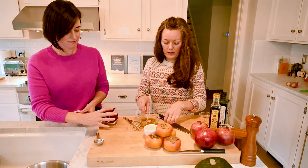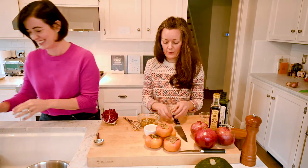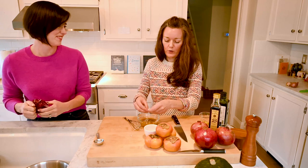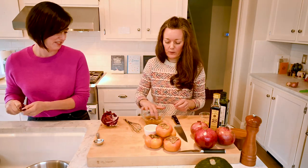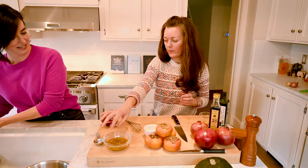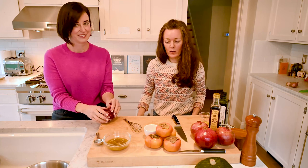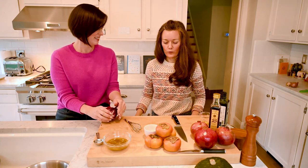Those are just going to sit in there. As you'll see, I'm still tearing the radicchio, so it really is a good group project. The more hands, the merrier. We're just going to put the dressing off to the side, and then we'll want to start on the maple pecans because those need to cool for a few minutes.